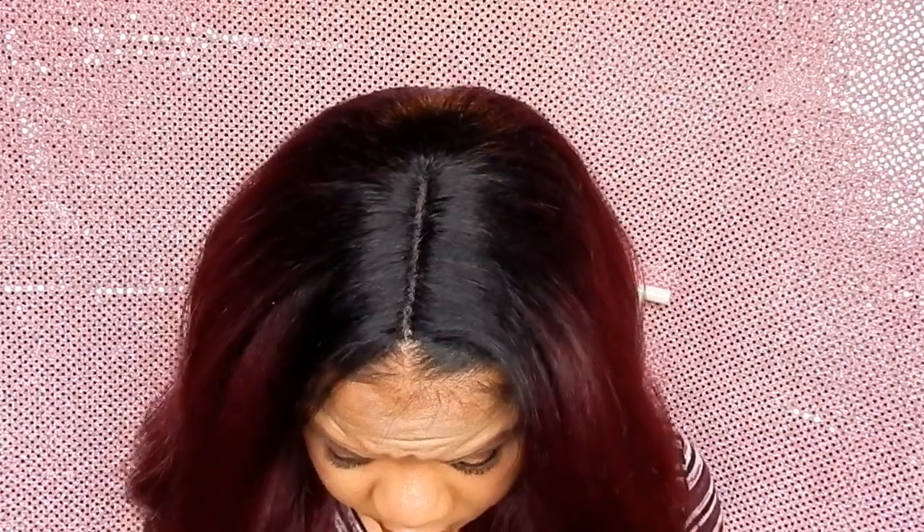Here is the parting on the OT530. This wig is really nice — I love the waves. It is definitely giving me some bundled hair and human hair vibes. Let me stand up and show you the length really quick.